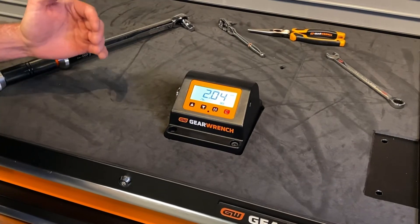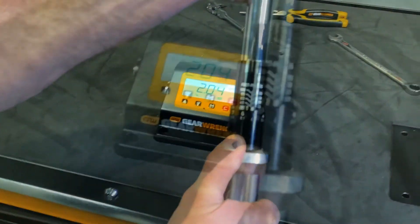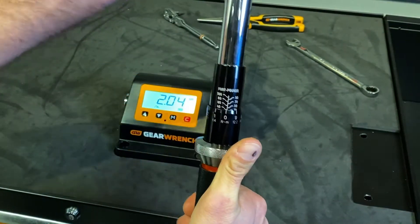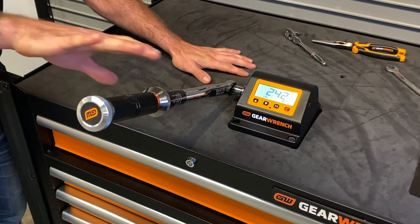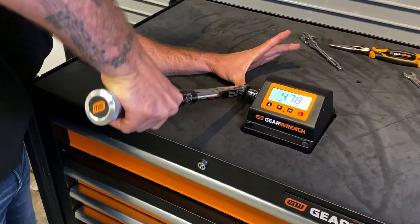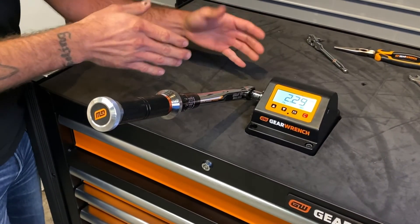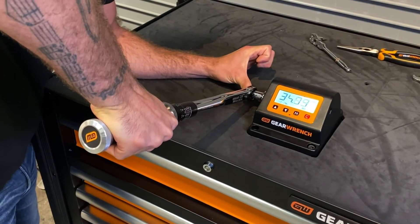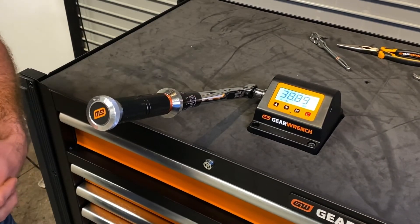Now that we've set all of our target values on our benchtop torque tester, we're going to match it with the torque wrench and verify accuracy. Always want to make sure we're centering our hand over the handle and applying torque in a downward motion. We've got a 40.3 foot pound readout on our first torque, and a 38.89 which is within our plus or minus 3% parameter.